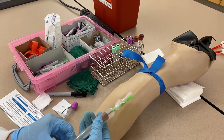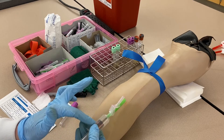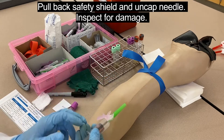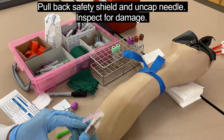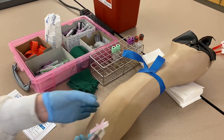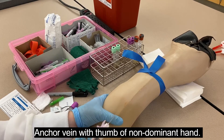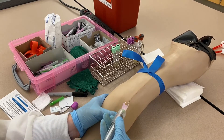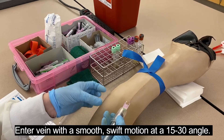Hold the apparatus like a remote control — it's resting in your hand, mostly gripping the tube holder rather than the tube. Pull back the safety feature, take off the cap, and inspect the needle for any burrs or issues that could cause pain. Make sure the bevel is up. Anchor the vein with the thumb of your non-dominant hand a few inches below the draw site, pressing down and pulling taut. Enter at a 15 to 30 degree angle in a firm, swift motion — the slower you go, the more painful it is.